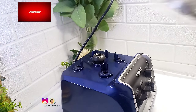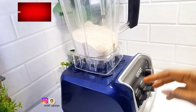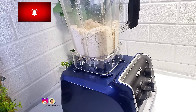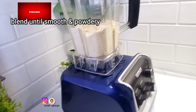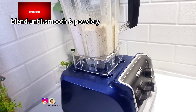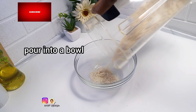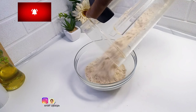Three: you can use this flour and turn it into oat swallow — make it the regular way you make your swallow: boil water, add it, turn it together and it becomes your oats fufu or oat swallow. These are three ways you can maximize your oats flour.